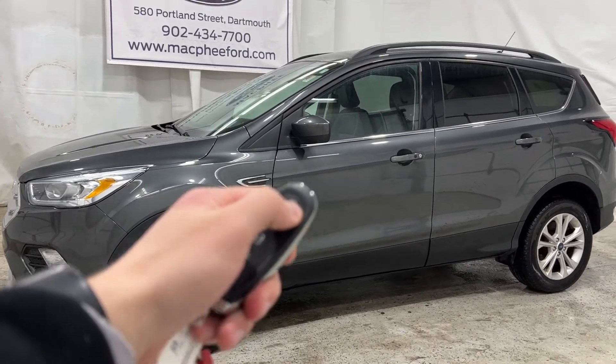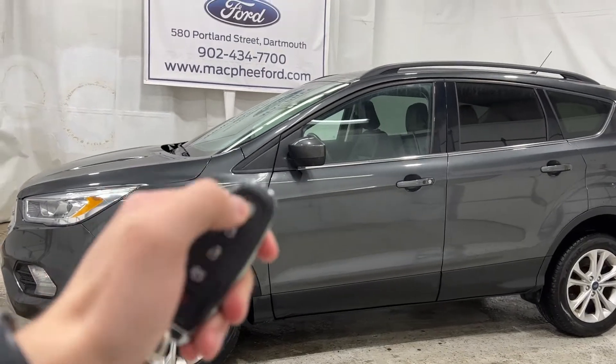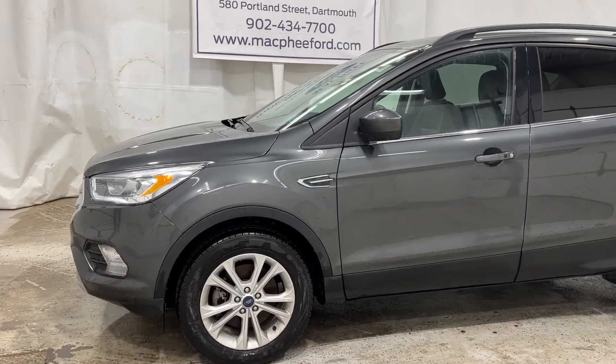The SEL does come with remote start on the 2019 model. Lock the door, press the remote start twice, and then you're good to go.